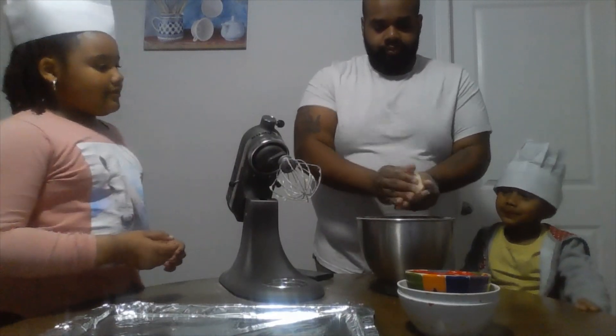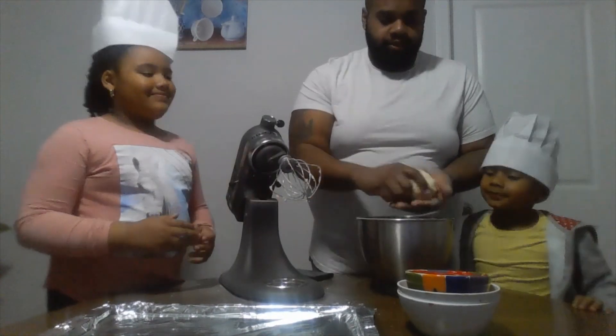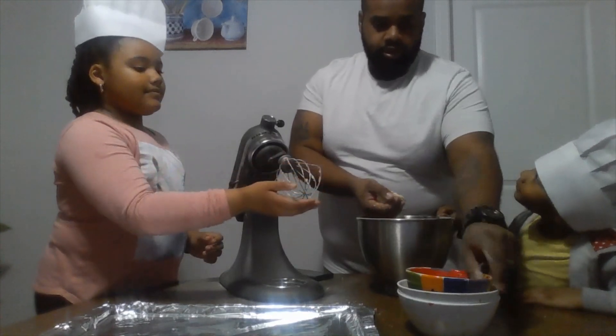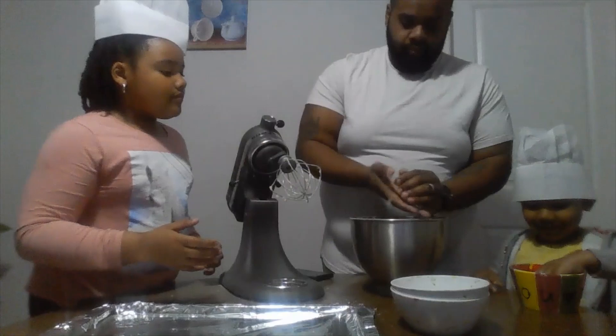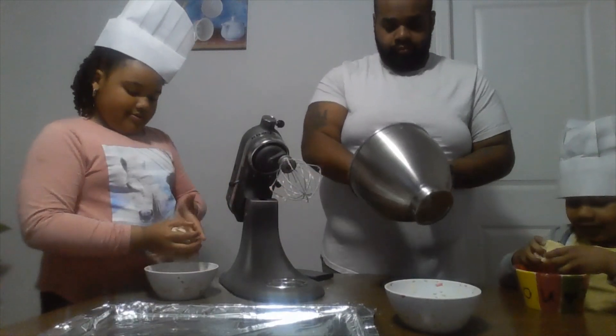You guys are going to get something that basically kind of looks like this — a nice little doughy. You got to ball them up. Break them up, make little balls.